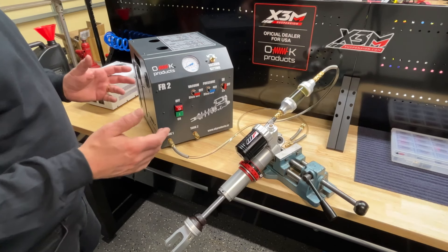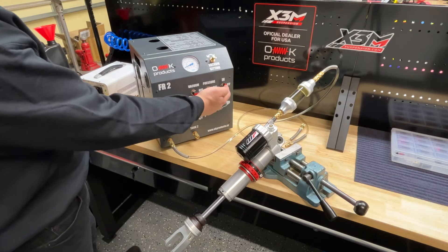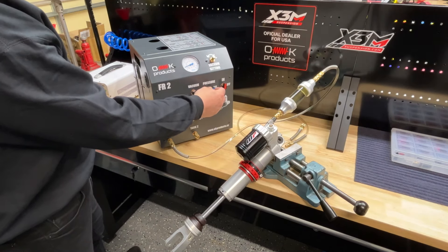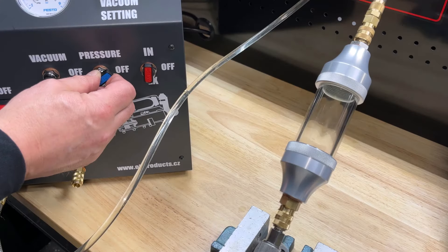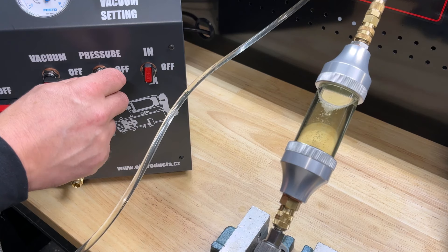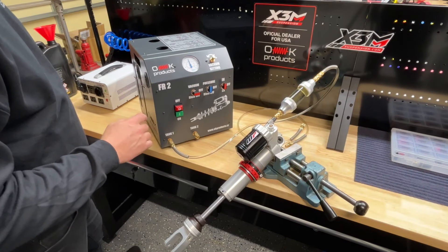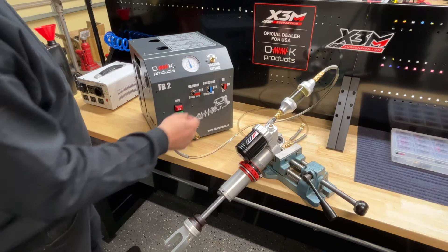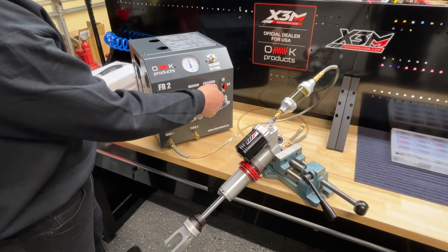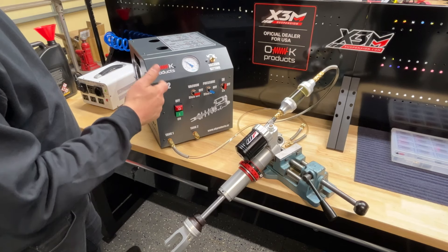Now we have all our lines hooked up. Before we start and turn the vacuum on, we need to make sure our knob is set to the internal tanks. We need to equalize the pressure. Even though the shock is pre-filled with oil, we still want to make sure it's completely full of oil. So we're going to turn the pressure on, and it's going to force the oil completely into the shock. We wait for a second. Now the system is completely full and pressurized with oil. So we're going to turn this off. Before we turn the vacuum on, we have to blow off the pressure out of the system, and watch the gauge go down to zero — that way you know there's definitely no pressure in the system.